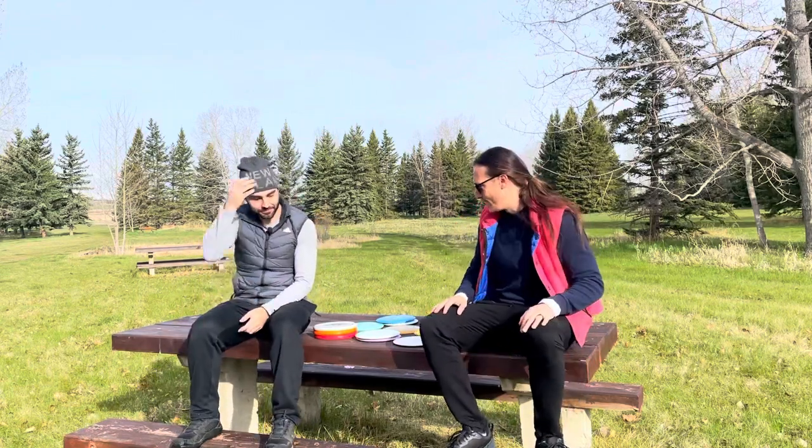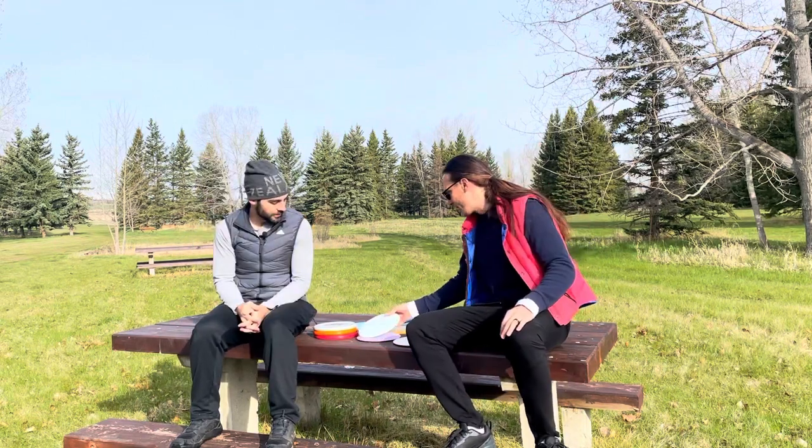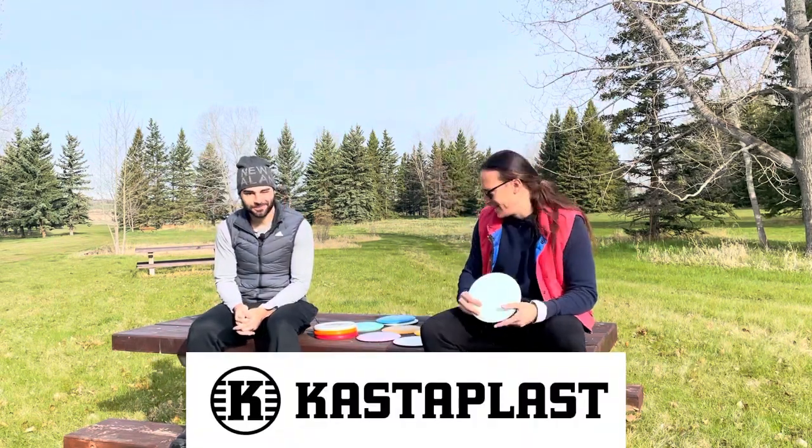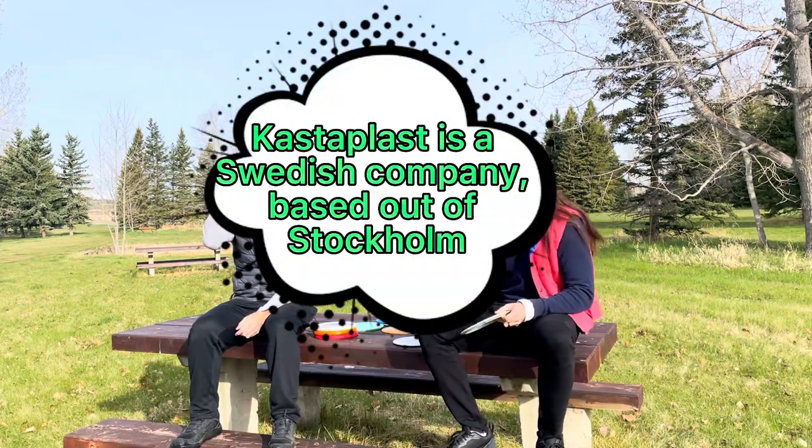We're here at Lloyd, in my opinion Calgary Alberta's best disc golf park, and we're testing out Kastaplast today. That stands for 'throw plastic' in Swedish.